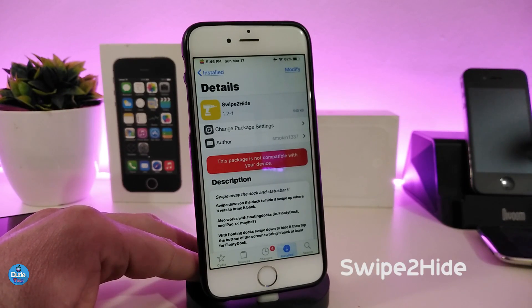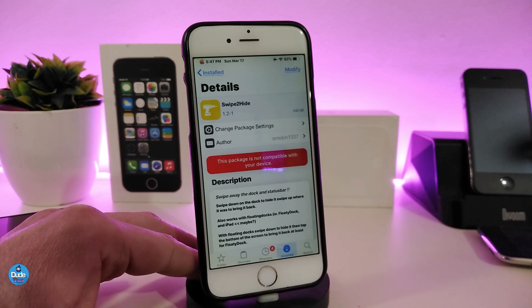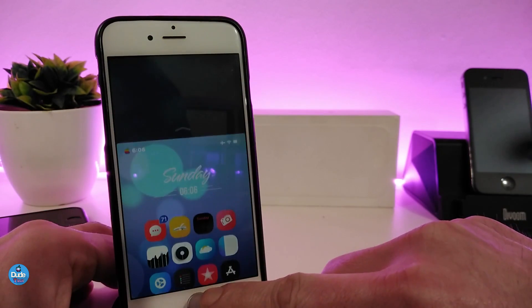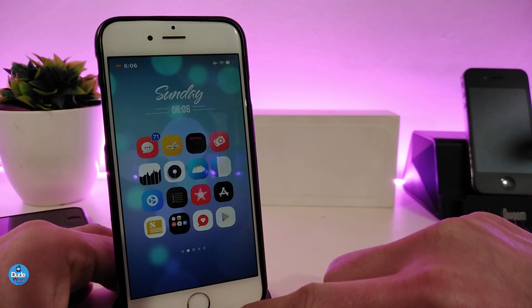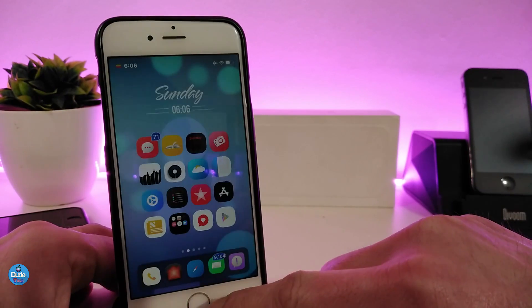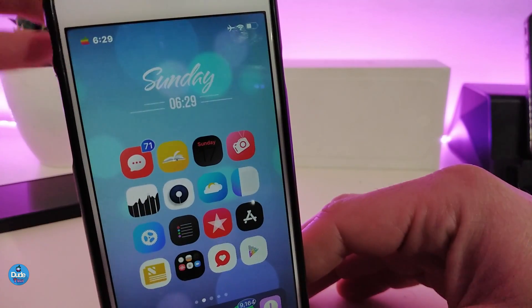The first tweak is called Sweep to Hide. This tweak will allow you to hide your dock or your status bar. Simply, if you swipe down on the dock you will hide it, and if you swipe up you will bring it back. For the status bar, you can hide it by swiping from the right to the left. Let me show you — I hide my dock here and bring it back just like so.